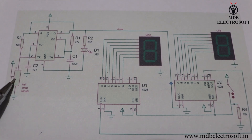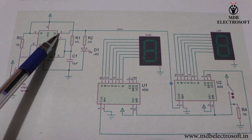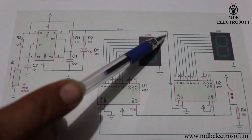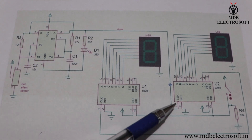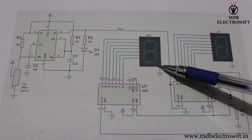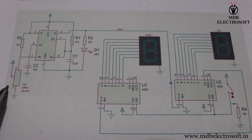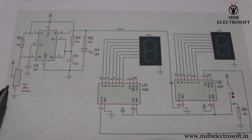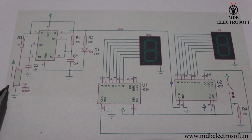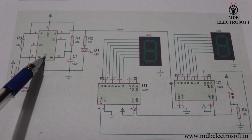The output of this hall effect sensor is connected to the second pin of the IC, and we get the output on pin number 3, which is then given as a clock to the least significant IC. When power is provided to the circuit initially, both 7 segment displays will display 0. When the hall effect sensor senses a magnet close to it, it will produce an output and give it as an input to the IC.